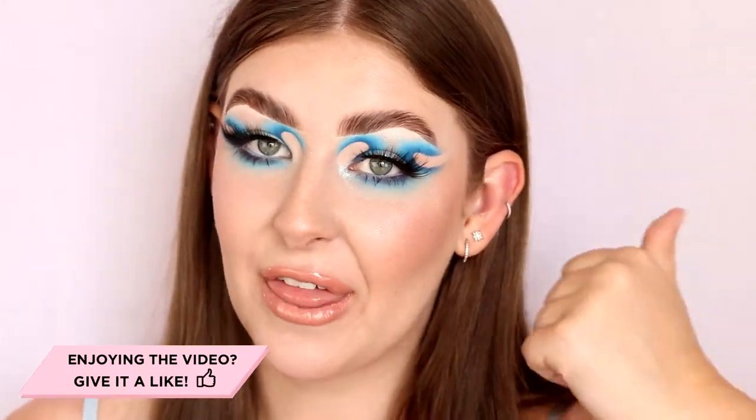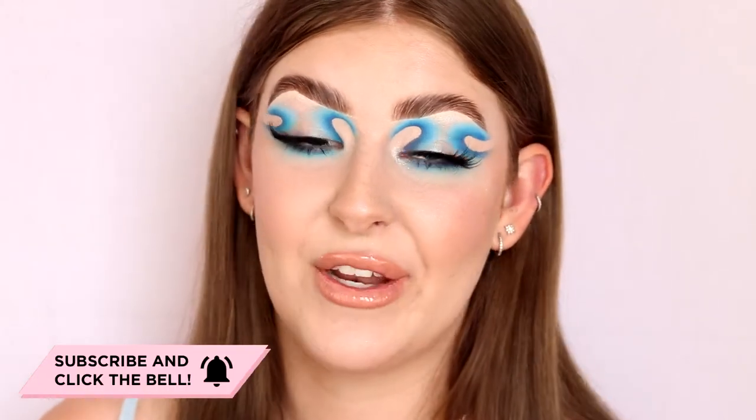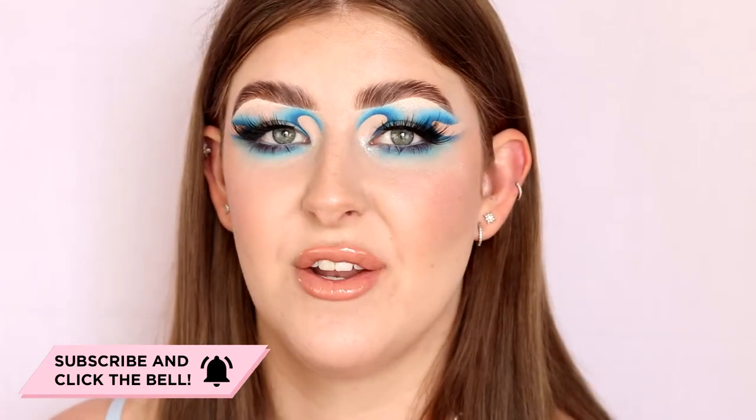If you guys liked this look and this video, give it a thumbs up — it helps my channel out a lot by promoting my video to new potential viewers. If you want to see more videos from me, hit the subscribe button if you're not already subscribed, and turn on post notifications so you never miss a video. And if you want to see more looks that I don't post here, check out my Instagram at MakeupWithAlex — all of my social medias are linked down below. Thank you guys so much for watching and I hope to see you in the next one!